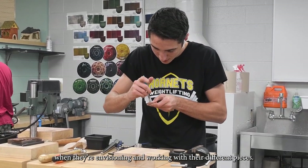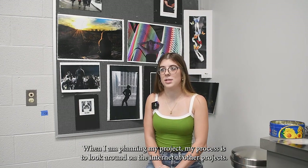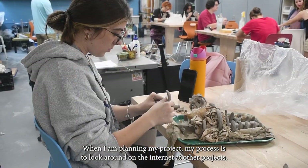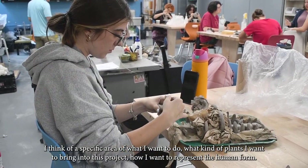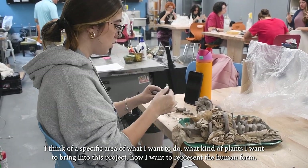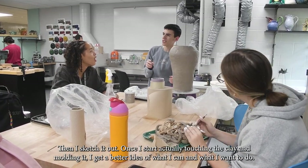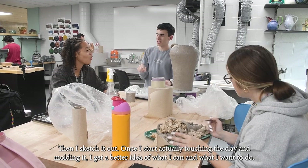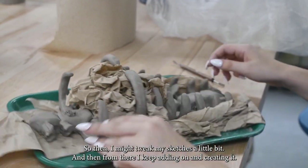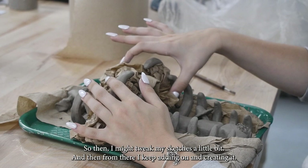When I'm planning my project, my process is to look around on the internet at other projects, think about a specific area — what kind of plants I want to bring in, how I want to represent the human form. Then I sketch it out, and once I start actually touching the clay and molding it, I get a better idea of what I can do. I might tweak my sketches, and then from there I just keep adding on and creating.